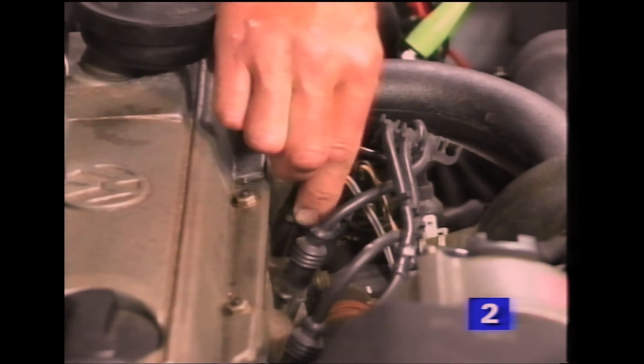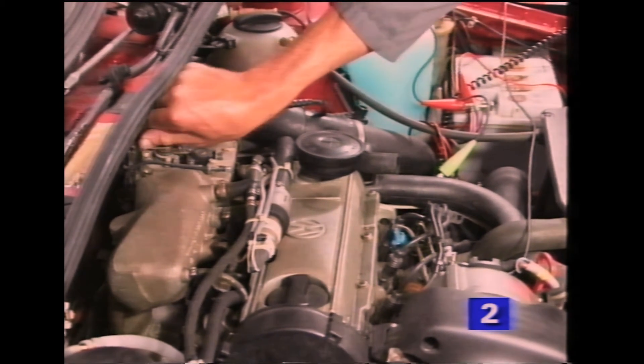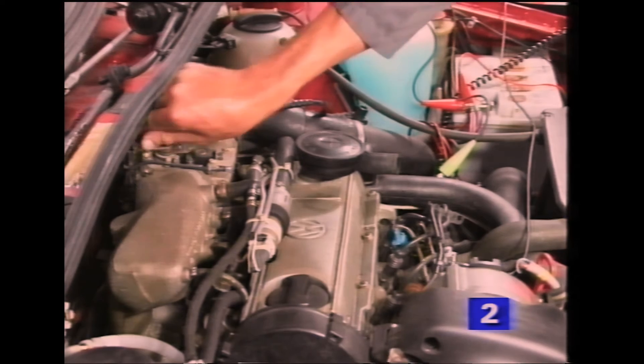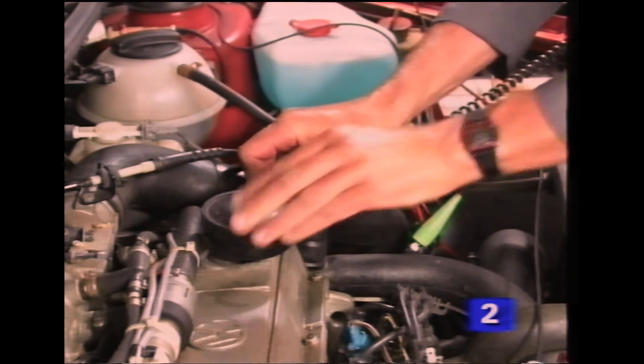Reconnect the temperature sender, and again rev the engine three times to complete the adjustment procedure. And don't forget to refit the breather hose.